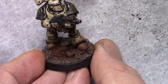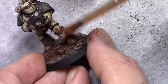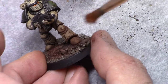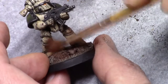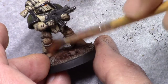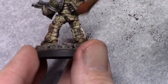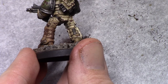Take the weathering powder that you want to use and start by dusting in the base a bit so you have a sort of base to work from. Then from the bottom of the model working upwards, gradually dust in the weathering powder. I chose dark earth because it's a nice contrasting color to the whitish of the Dead Guard model.